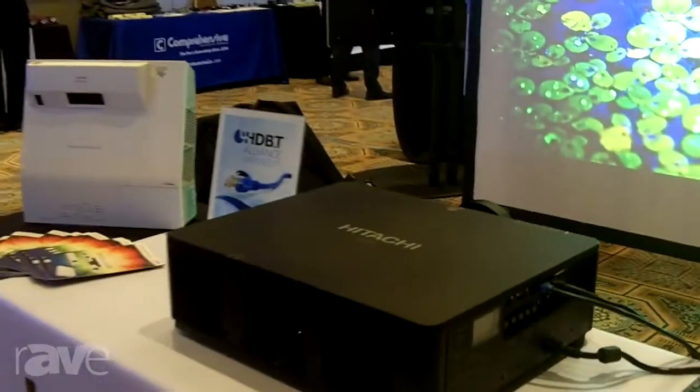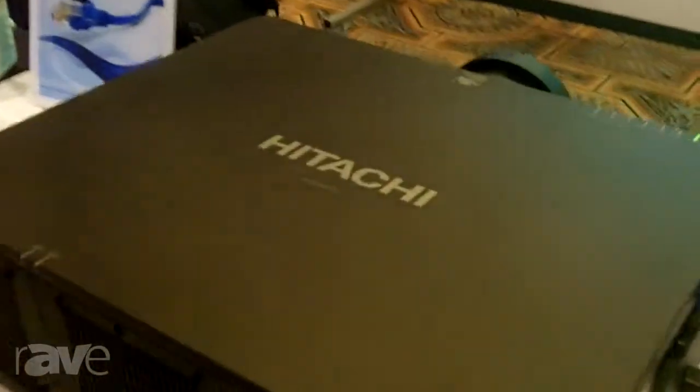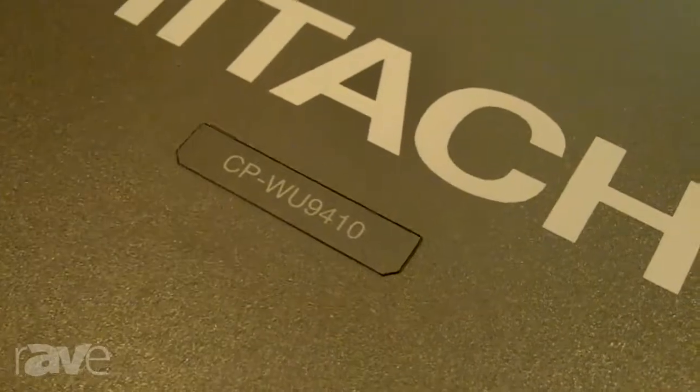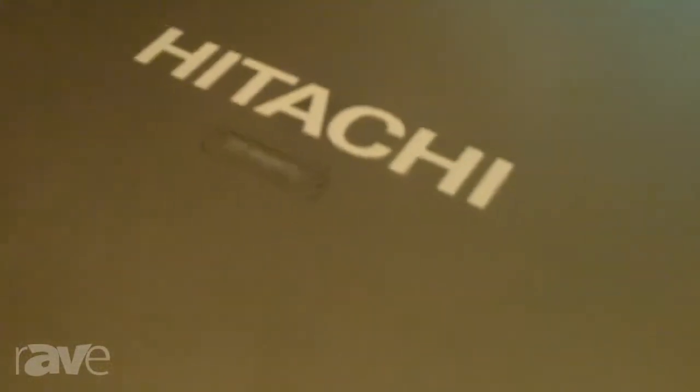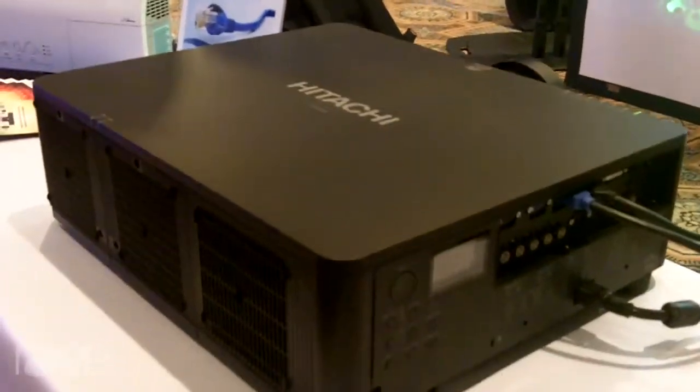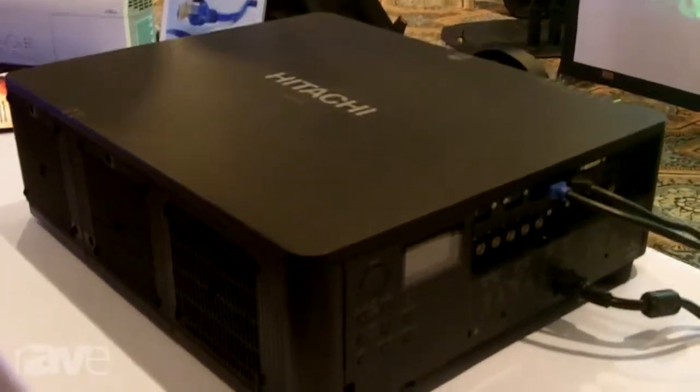Hi, this is Pat Polarity. I'm with Hitachi and today I'd like to show you one of our new projectors. It is model number CPWU9410. That's an 8500 lumen WUXGA 1920 by 1200 native resolution. It is a dual lamp, dual color wheel DLP.